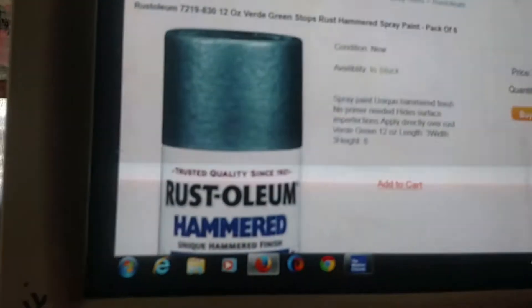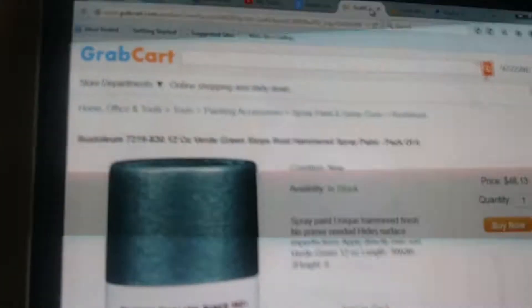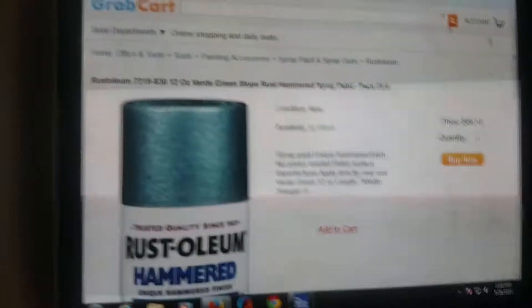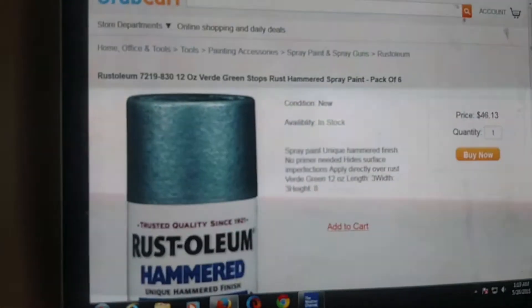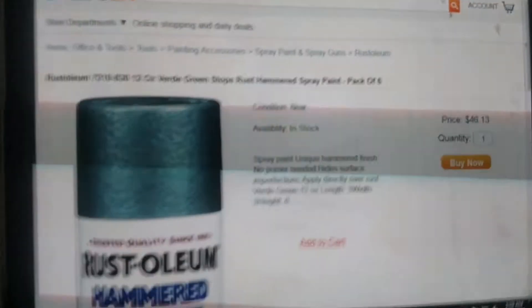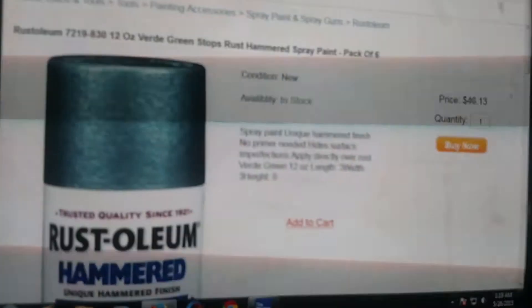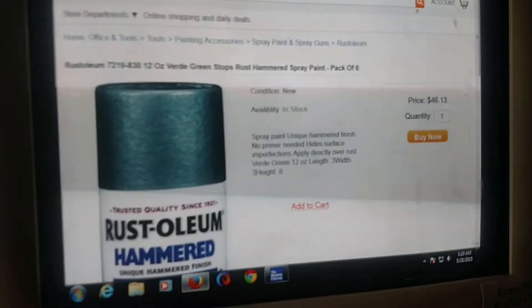Boys and girls, I finally broke down and bought the correct paint — sorry about the little flashing on the computer screen. It was $55.88, and it's a pack of six cans. Hopefully I can get one tractor done with two cans.